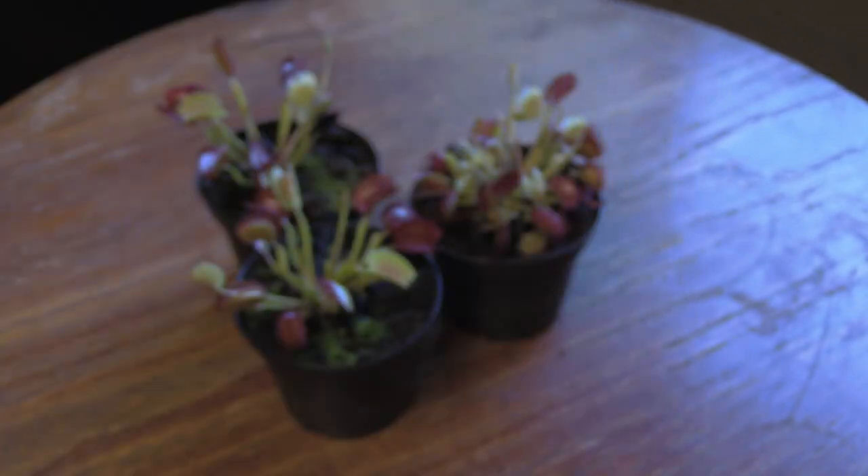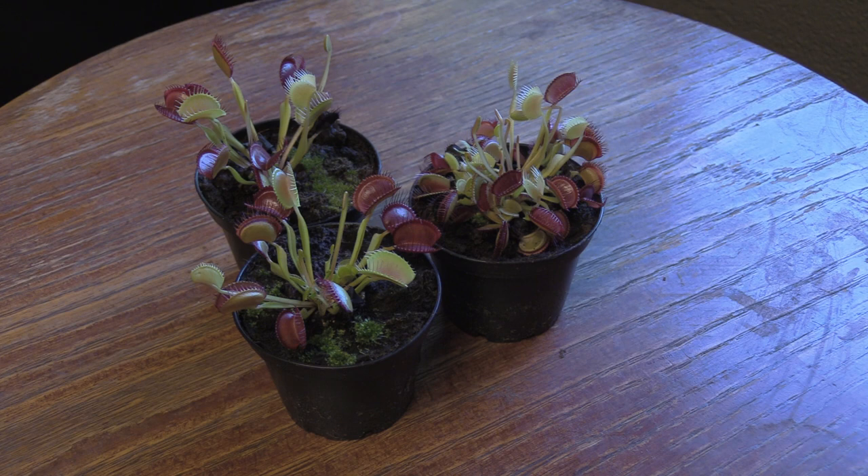I know that Venus Fly Traps can grow in direct light. They can grow with heat lamps and that kind of thing, but it becomes tricky to induce dormancy. And if you want your plant to live a long time, you probably do need to have a dormancy period. So it's probably best to have them just live in their natural habitat.